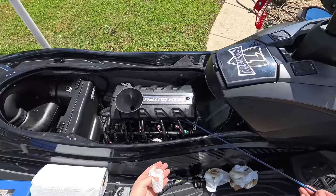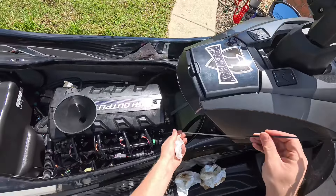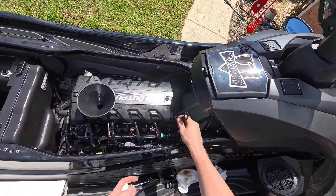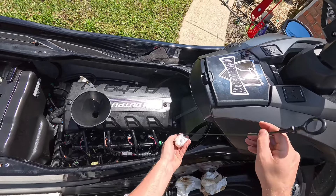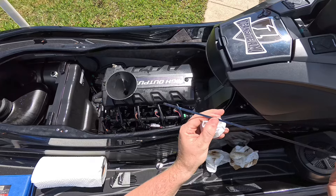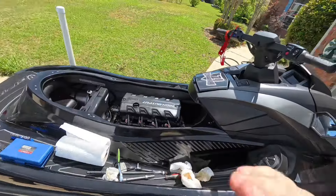Once you've filled it up, go ahead and take your dipstick and check where you're at. You should be between the low mark and the full mark. There you are — I'm exactly perfect in between the two marks.